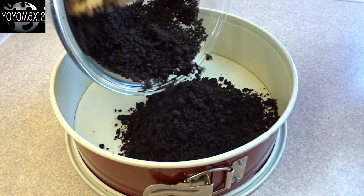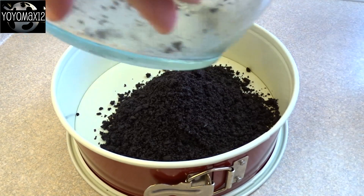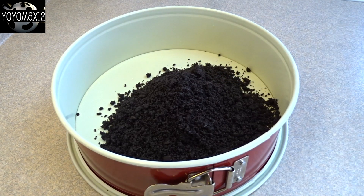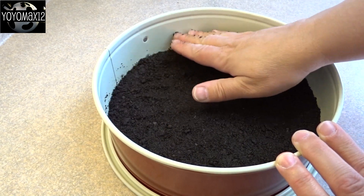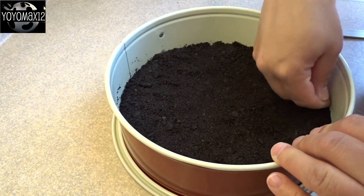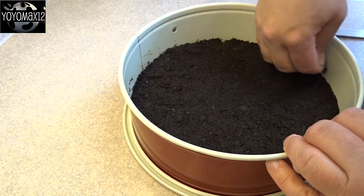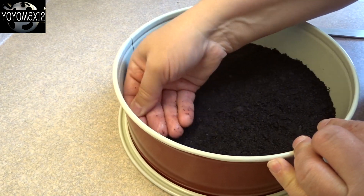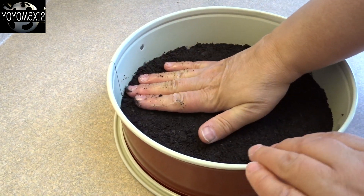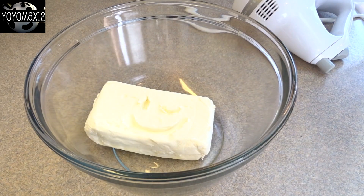The original recipe calls for a tart pan with a removable bottom, which gives you a nice fluted edge all the way around. I used my nine-inch springform pan instead, patting the crumbs down so they were nice and flat and even. If you'd like a raised chocolate edge, you can move those crumbs up the sides, but I like the three-layer effect you get by keeping the cookie crumbs flat.